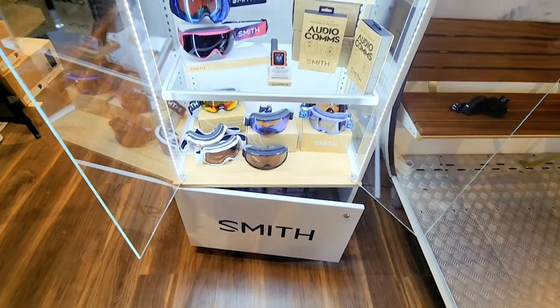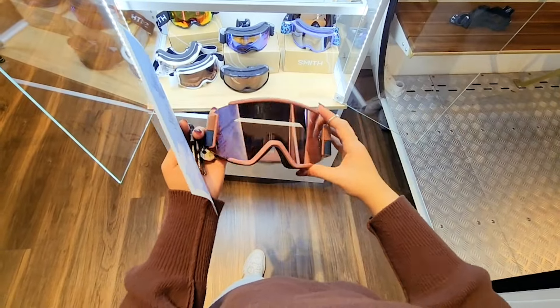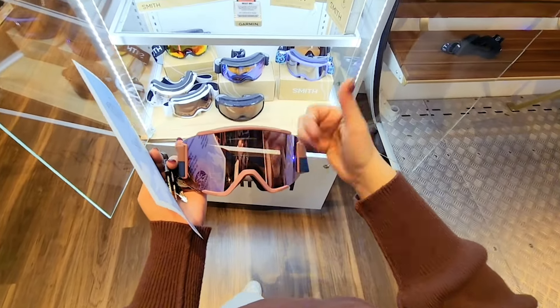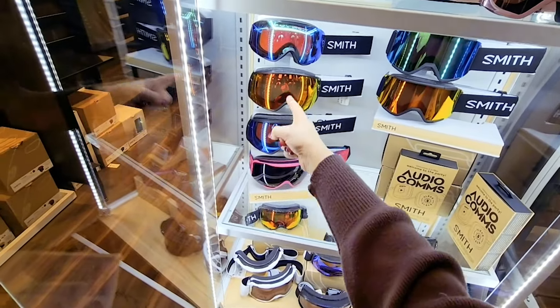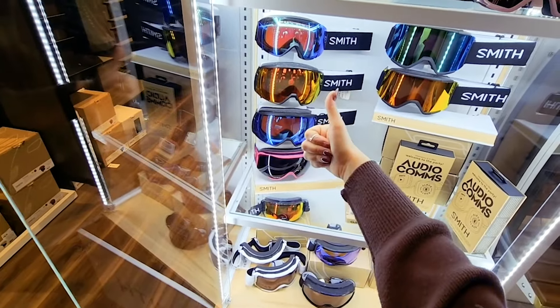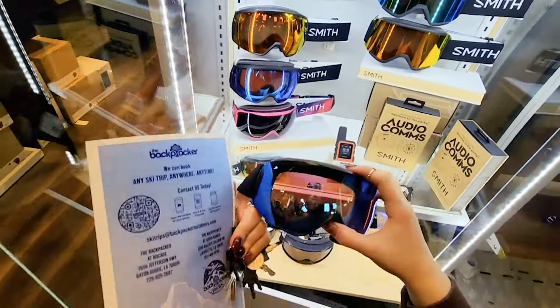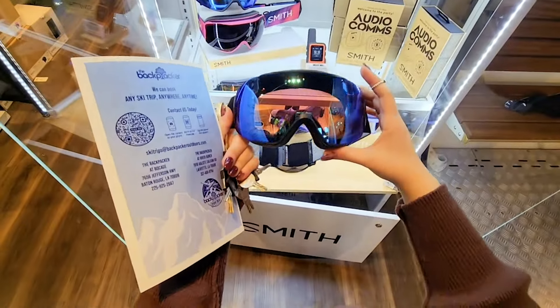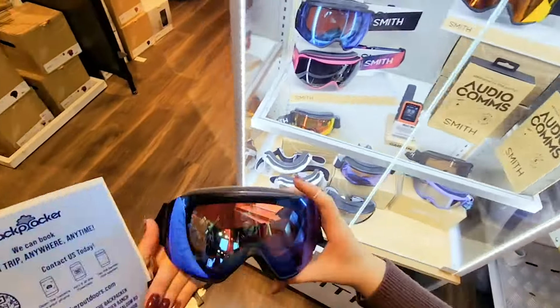There are a lot of goggles, but the main thing to remember is that some have a lens you have to pop out, so I prefer sticking with these right here. These have a magnetic ChromaPop lens that is easy to remove, so you can change from your day lens to your cloudy lens very easily, and you get to see wonderful bright colors.